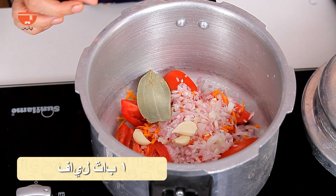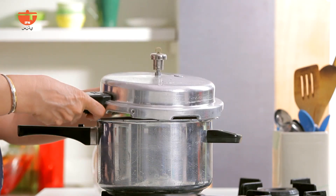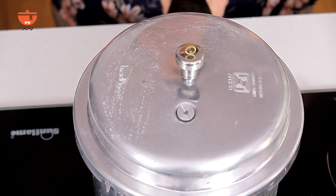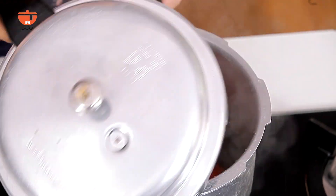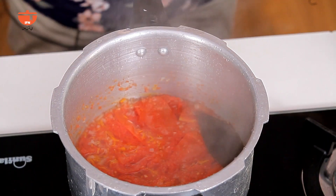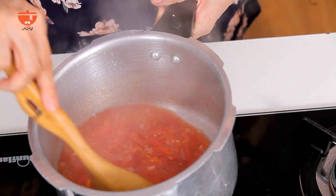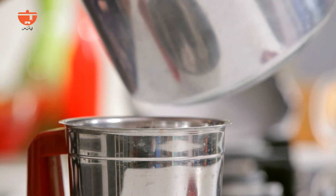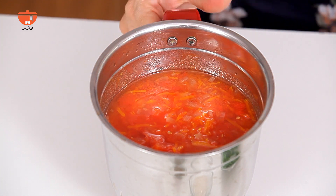I'll cook it in a few minutes. This is cooked in the pressure cooker, so the soup is made properly. Then the tomato is put in the mixer and we are going to blend it.